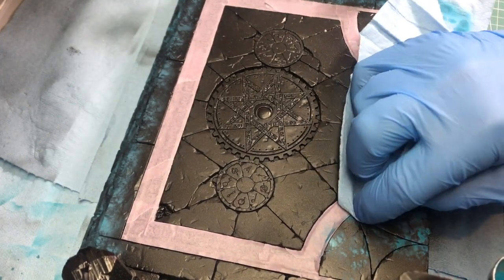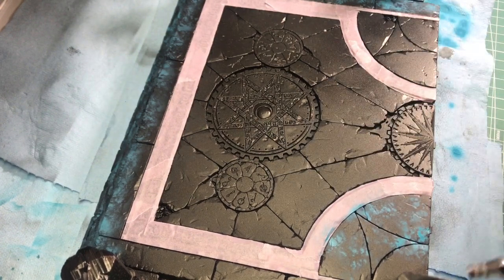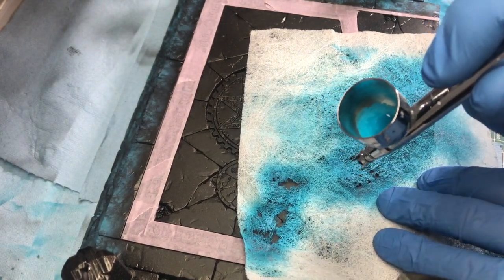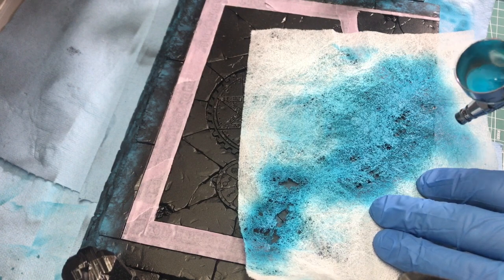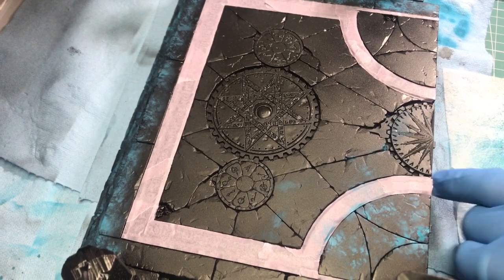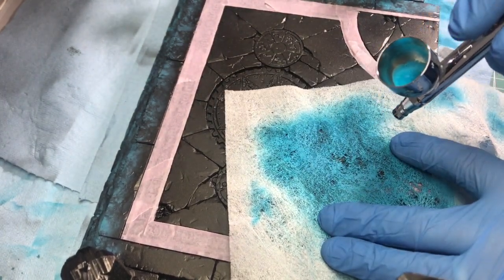I'm doing the white marble. Now I have a little bit too much buildup there, so I'm going to wipe some of that off because I don't like the way that's looking. I'm building the color up gradually. If I get a little bit on here, I'm not really worrying about it because I'm going to be painting over that anyway, so it doesn't really matter.